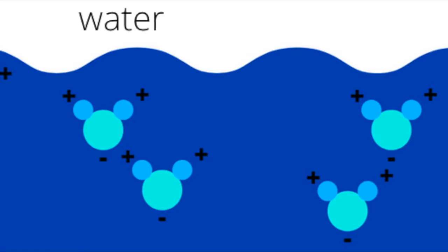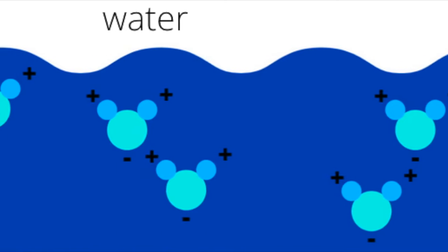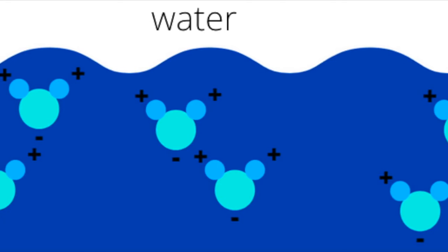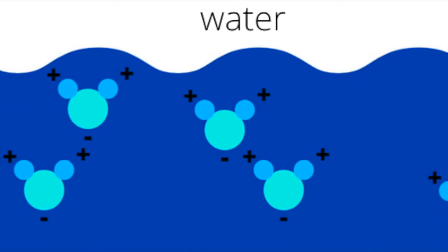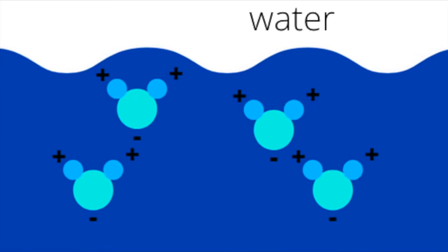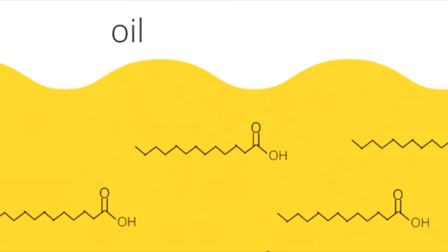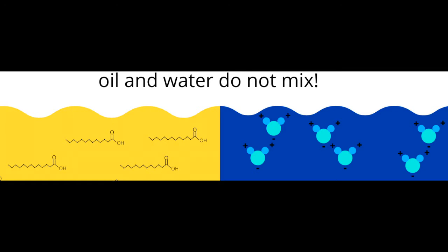Water is polar because water molecules have uneven electrical charges — positive and negative charges — within its structure. So some parts of the water molecules are more positively charged, while other parts are more negatively charged. The more positively charged ends of the water molecules will be attracted to the more negatively charged ends of other water molecules. Oil, on the other hand, does not have positive or negative charges within its structure, so they are not attracted to the water molecules. This is why the oil and water do not mix very well.